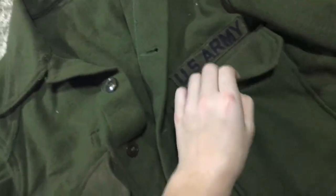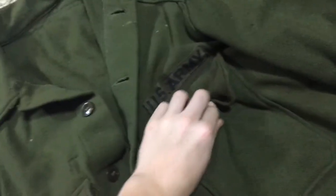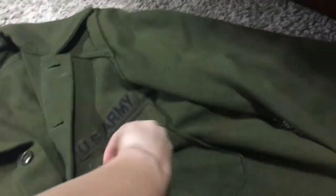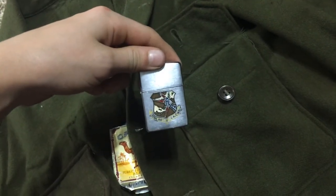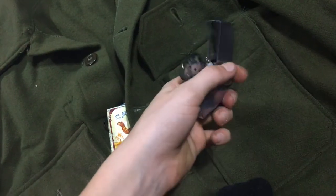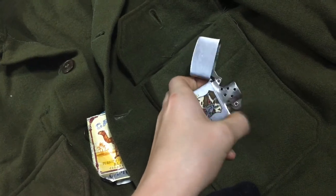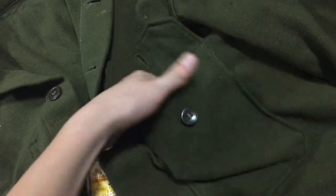In this pocket I just have a pack of camels. And the Strategic Air Command Zippo lighter, which I have gotten to rotate, but it still won't light. I don't know what's up with that.